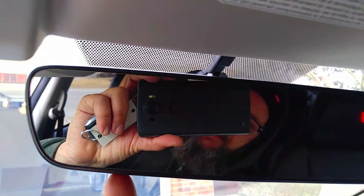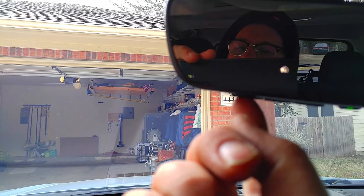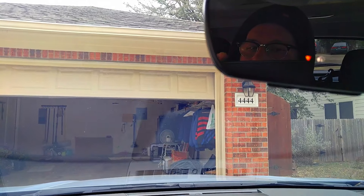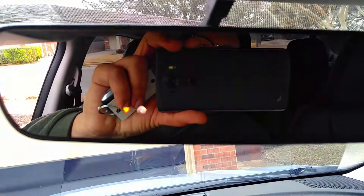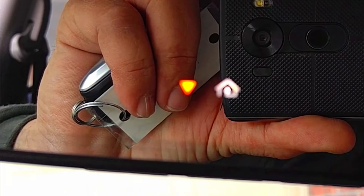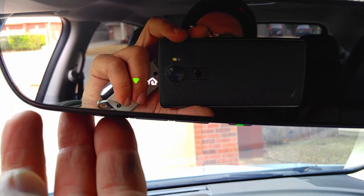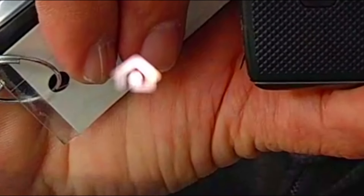Once we're back in the car, go to button number one — the button we programmed — press it once, press it twice. The door is moving! That's totally awesome. Super easy. And this is pretty cool because on the mirror it shows an arrow pointing down as the garage door is going down. Press it again — arrow pointing up, meaning the door is going up.